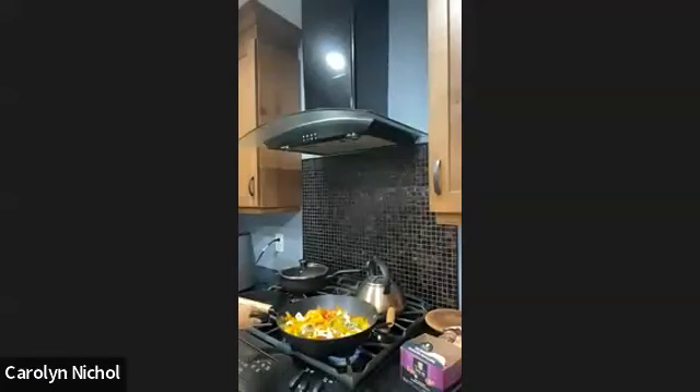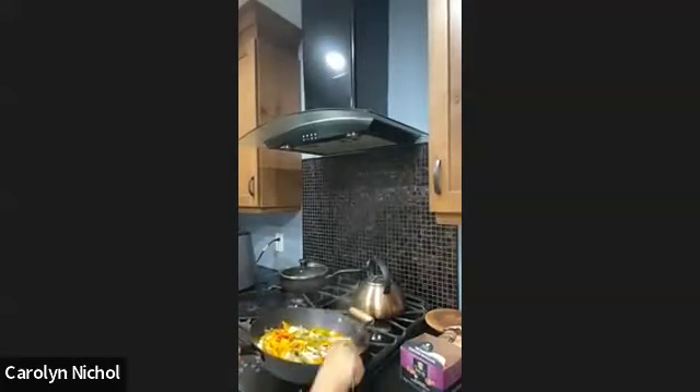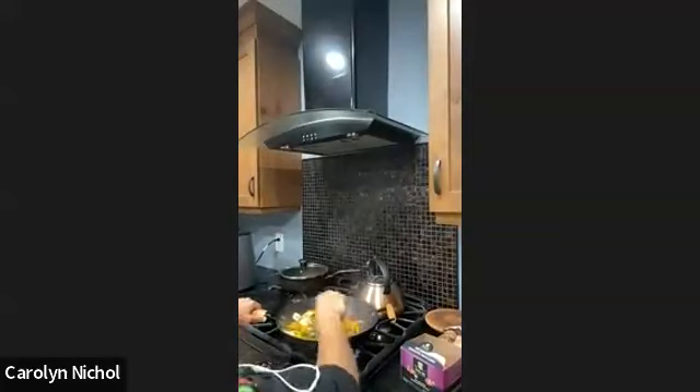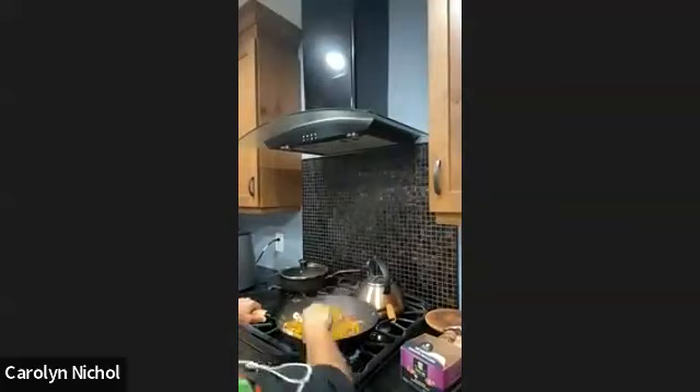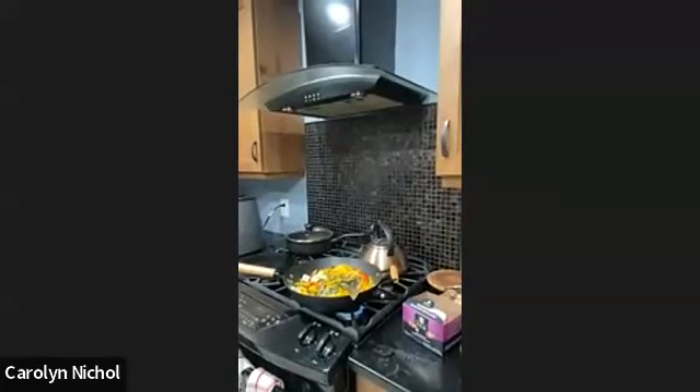What I have here is some peppers, some collard greens, some onions, and some zucchini. I'm just starting it in salt and oil — there's not much of that. As I make the central bottom mix, while it's cooking, I'm going to show you the seasoning and then move over to doing the mac and cheese.